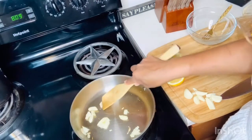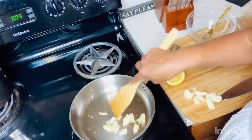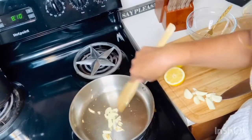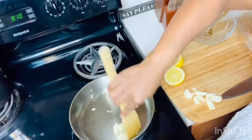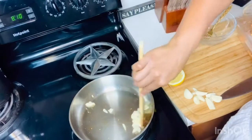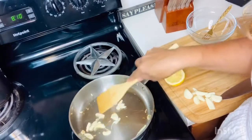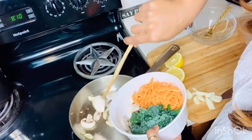The garlic is already starting to perfume the kitchen. You could add a little bit of water to help soften it up. Try to stay away from oil as much as you can, because oil goes nowhere but to your hips, arms, and thighs — everywhere we don't want it. If you have to use oil, just try to find the best one you can. Now the garlic is nicely fragrant so I'm going to go ahead and add in the mushrooms.